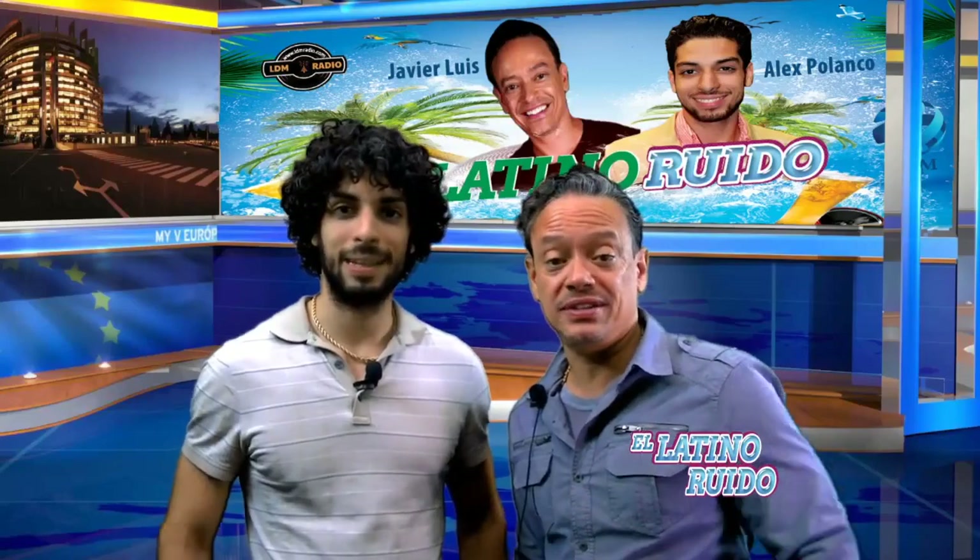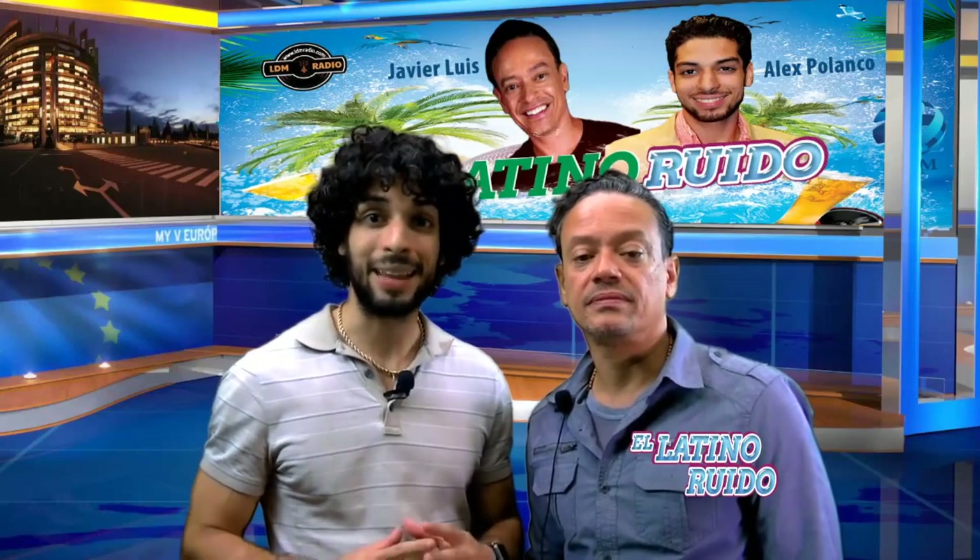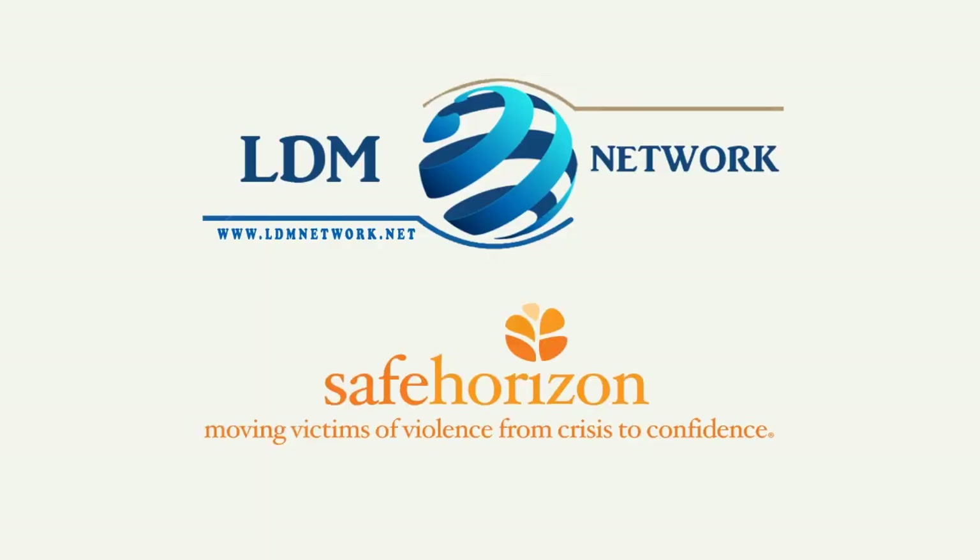Hey everybody, I'm Will D., I am Javier Luis, I'm Alex Polanco, I'm Apolonia Cruz, I'm Kelly Cabo, I'm Charlie Phelps, I'm Emanuel Anzule. Do you know one in four women will experience domestic violence during their lifetime? Domestic violence and abuse can happen to anyone, regardless of gender, race, or other factors. A lot of homicide cases involve females killed by a family member or intimate partner. Domestic violence victims face high rates of depression, sleep disturbances, anxiety, flashbacks, and other emotional distresses. Without help, witnesses of domestic violence are more vulnerable to become abusers themselves, continuing the cycle of violence in the next generation. Join the LDM Network and Safe Horizon — if you or someone you know is being abused, call the city domestic hotline at 1-800-621-HOPE. Speak up, speak out, and make a difference. You don't have to deal with this alone.